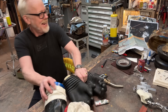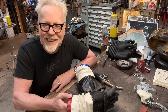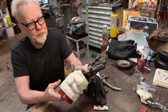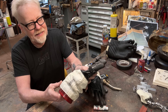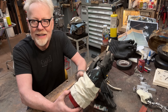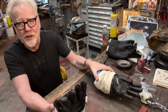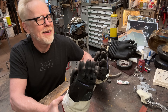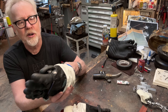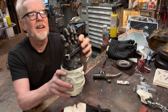Hey everybody, Adam Savage in my cave with some space glove goodness. I have here a pair of really beautiful A7L glove interiors - reproductions made by Ryan Nagata, right and left. He made these for me years ago, more than a decade ago I think, and he used a very soft urethane for this interior liner. He also has a cotton glove interior.